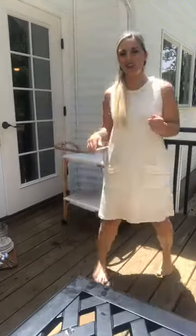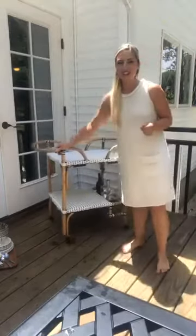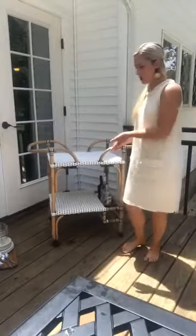Hello! Deb here from the vlog Seeking Lavender Lane, and today we are going to be decorating a bar cart.